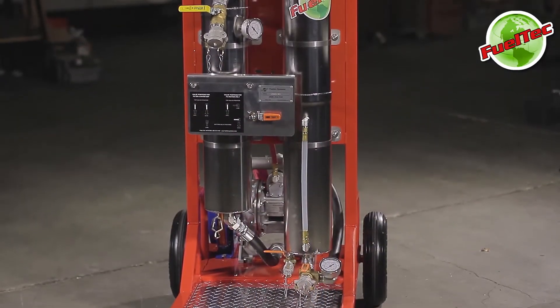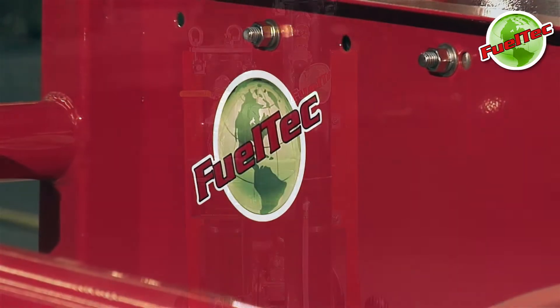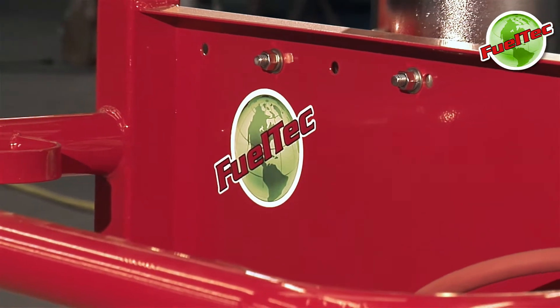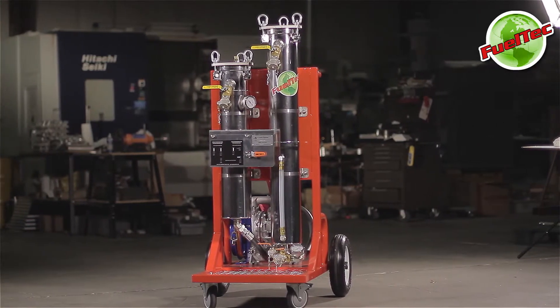The FuelTech 955SS mobile tank cleaning system is the perfect choice for removing water and contaminants from your fuel. Featuring an all-new design, the 955SS is intrinsically safe for use with all fuels.